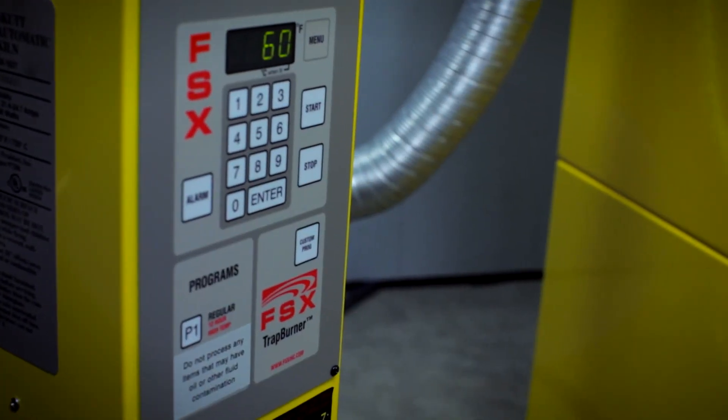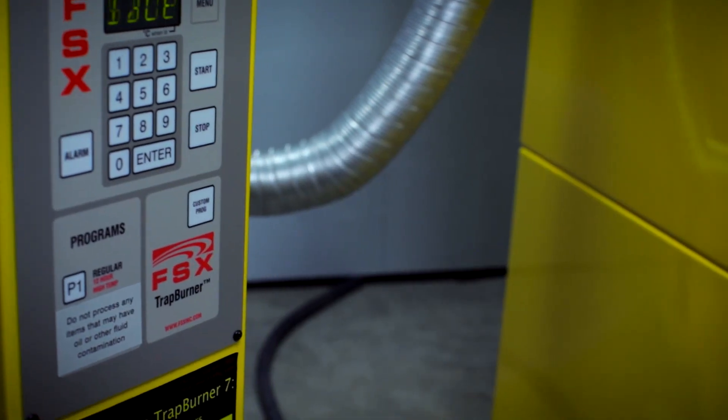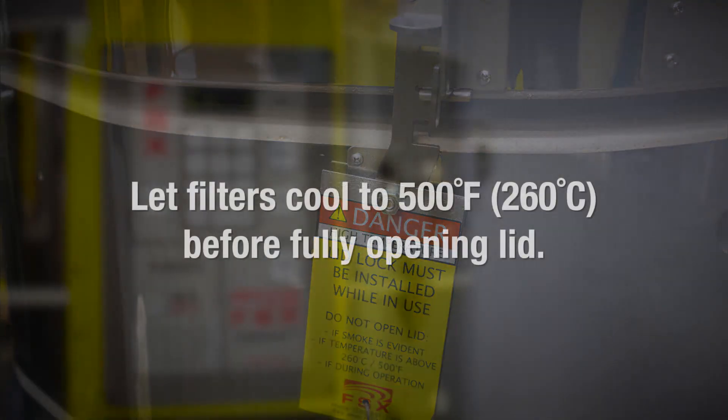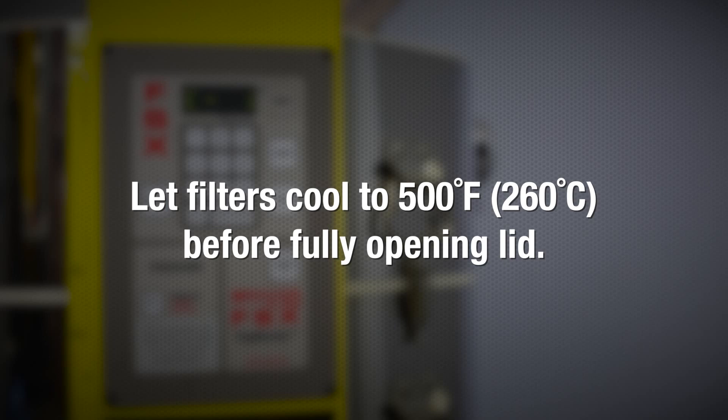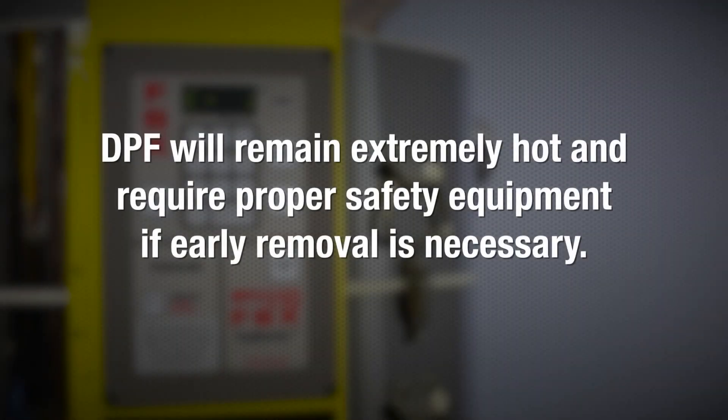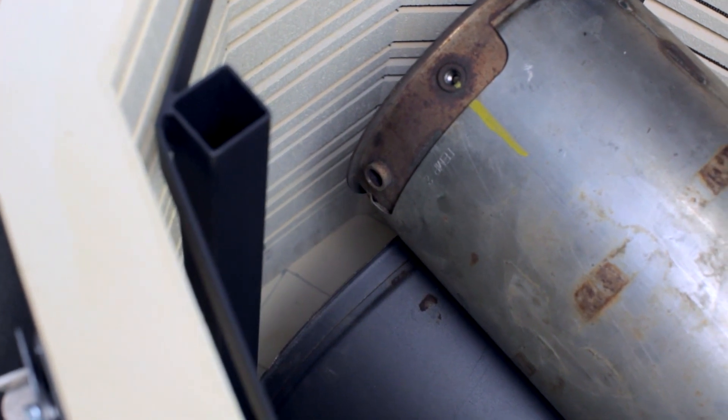After the program is complete, allow the unit to cool. You may crack the lid one inch using the lid lifter to decrease the cooling time. Once the temperature cools to 500°F (260°C), the lid can be fully opened while the DPF continues cooling. The DPF will remain extremely hot and requires proper safety equipment if early removal is necessary.